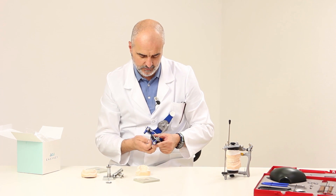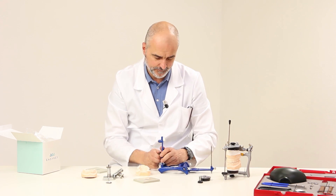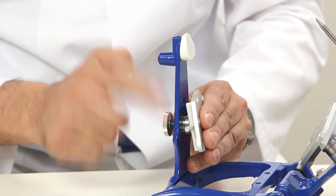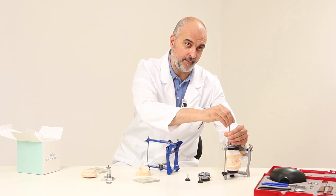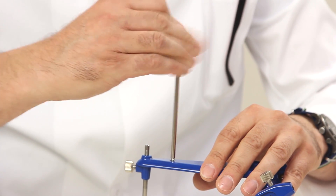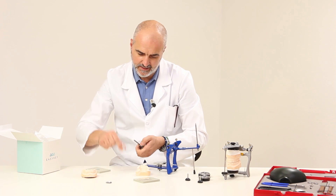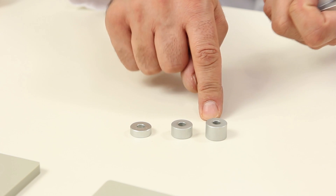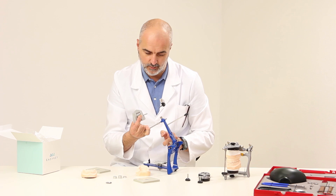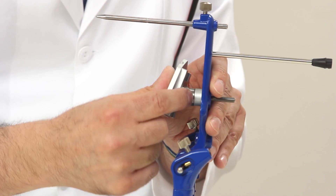EasyKey can be mounted on all Azadental articulator models. When screwing in the system, the plates must be completely removed. As we mentioned before, all components are interchangeable, so it's possible to use this rod on this articulator as well. EasyKey features three spacers having different thicknesses — one, two, three. According to the space that must be handled, we'll position them either outside or under the upper part of the articulator. It's important that all three of them are present to allow tightening.